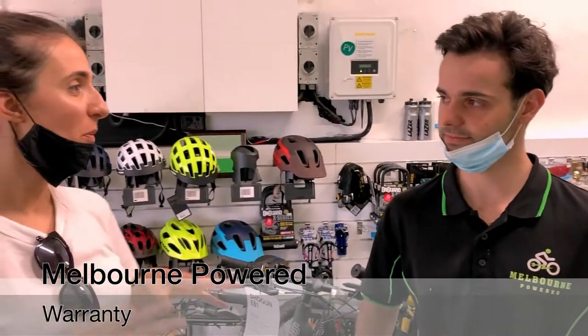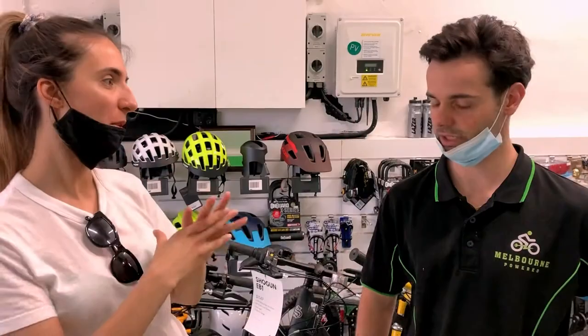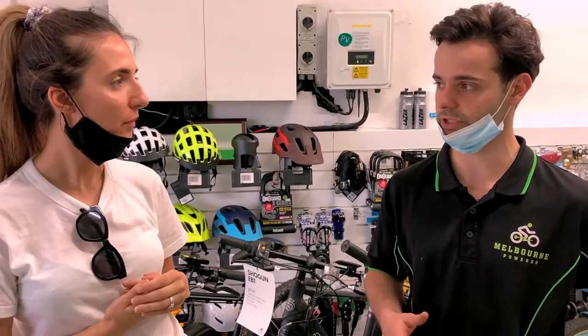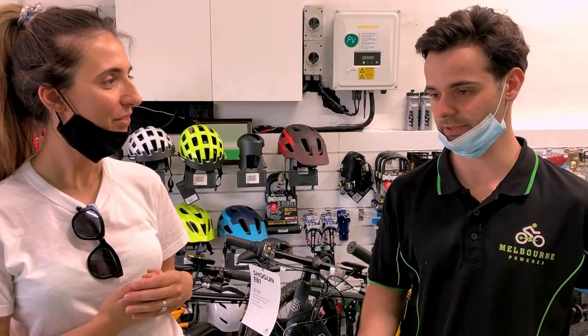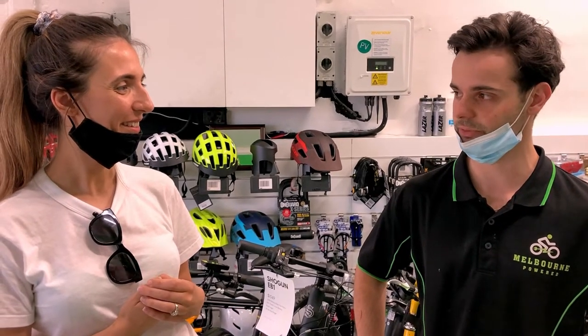Can you tell me a little bit about the warranty if I've purchased a bike from Melbourne Powered — what's the warranty generally? The warranty will differ between different models, but generally speaking there's about two years warranty on the motor and battery, and then one year on the electronic components. That includes the display and speed sensor, etc. In terms of repairs and spare parts, we cover all of that here — we've got a pretty good base for repairing and servicing electric bikes.